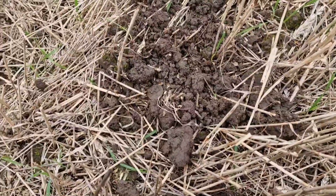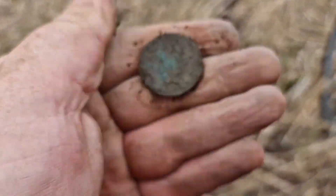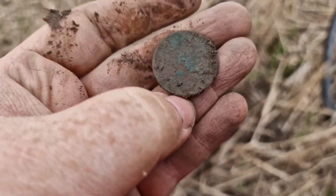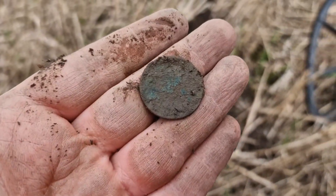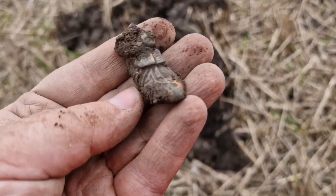Looks like first coin in like four hours — probably crusted to hell. Yeah, just my luck! Hopefully get some more now I've found this.